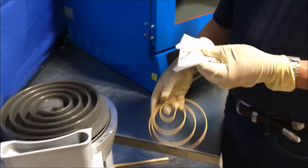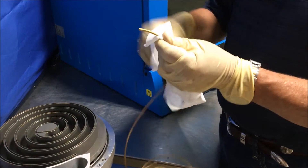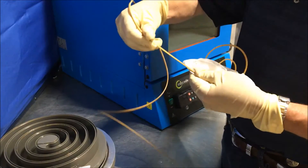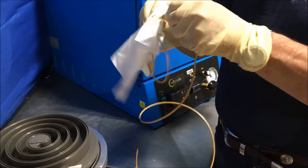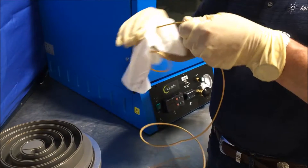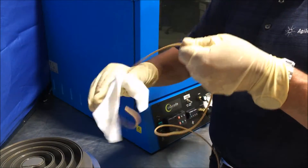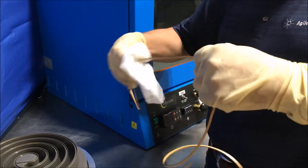We use the same procedure to clean the tip seals themselves. Use the Everclear, pour it onto the lint-free cloth, and clean the tip seals of as much debris as you can. The farther down to the inside of the pump, the more you'll feel buildup of debris on the tip seals. The Everclear does a good job of removing this — just run that cloth along the tip seal and you'll feel it smoothing out as the debris is removed.